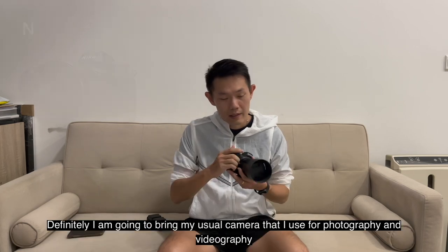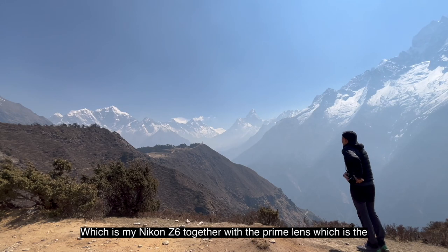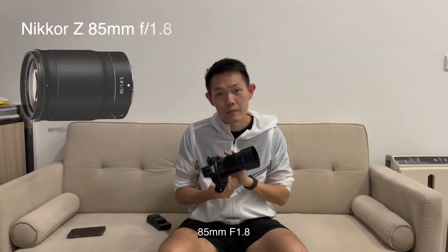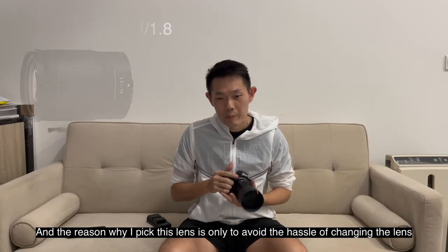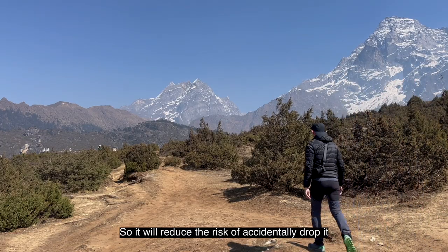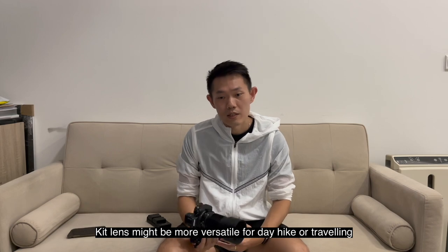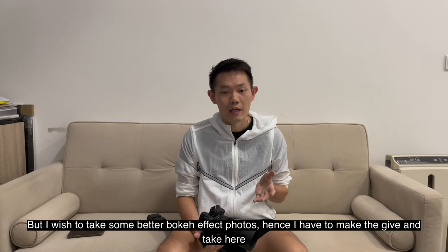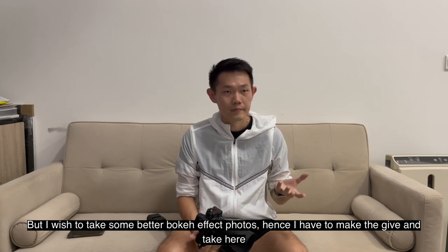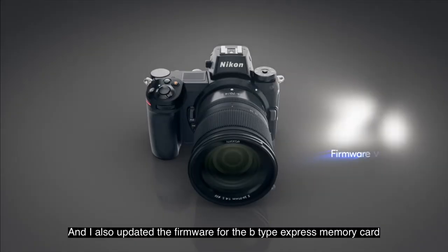For this EBC hike, I'm definitely going to bring my usual camera for photography and videography, which is my Nikon Z6, together with the prime lens — the 85mm f/1.8. The reason I picked this lens is to avoid the hassle of changing lenses throughout the hike, which reduces the risk of accidentally dropping it. A zoom lens might be more versatile, but I want better bokeh photos, so I decided to go with the 85mm.